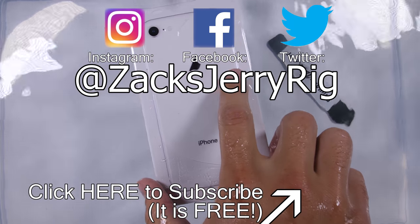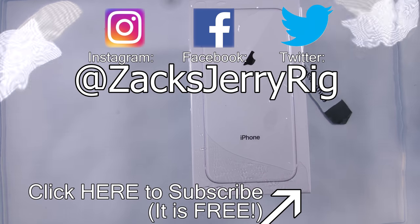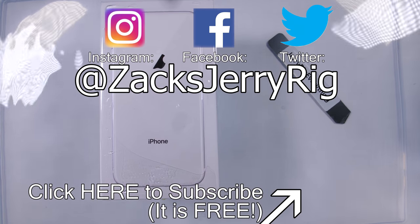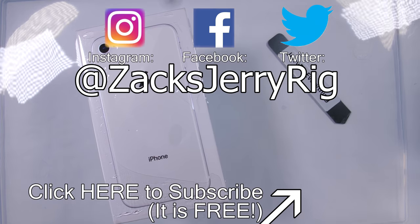I'll be listening to my book as I clean up this mess. If the back glass were replaceable, I could have let the phone live. Moral of the story: don't ever break your back glass, and be careful around water. Thanks for watching — I'll see you around.